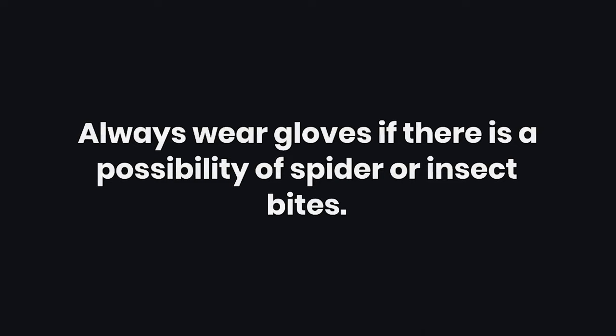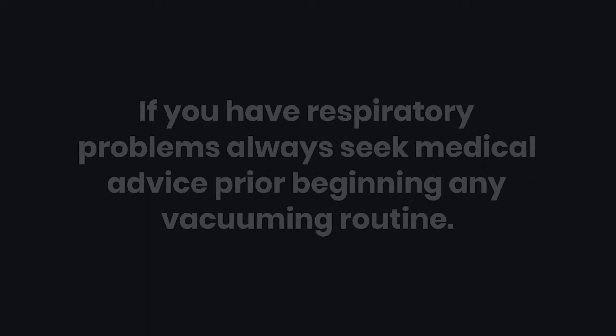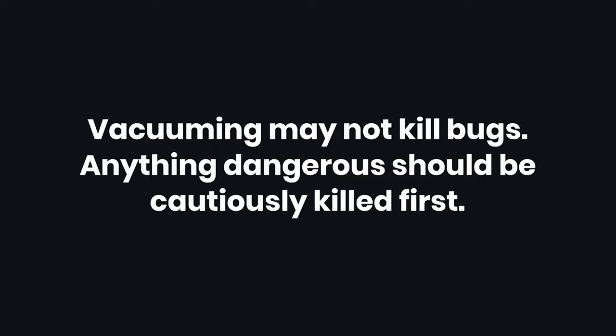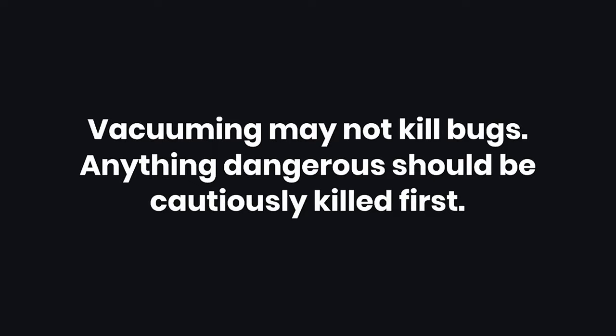Warnings: One — don't ever put your bare skin in a spider web. Two — always wear gloves if there is a possibility of spider or insect bites. Three — if you have respiratory problems, always seek medical advice prior to beginning any vacuuming routine. Four — vacuuming may not kill bugs; anything dangerous should be cautiously killed first. Did this video help you? Let us know in the comments below.